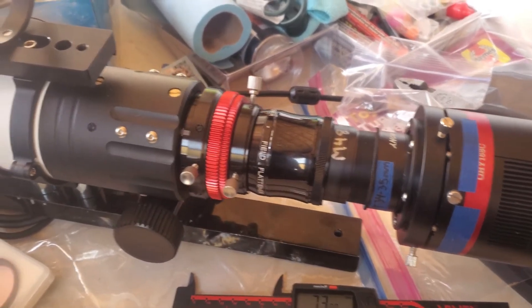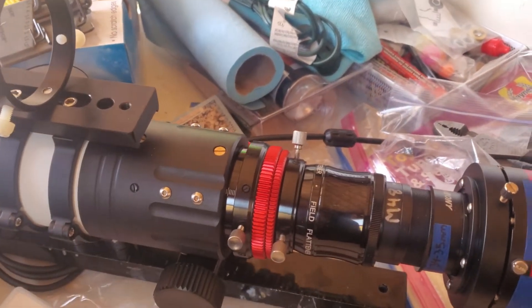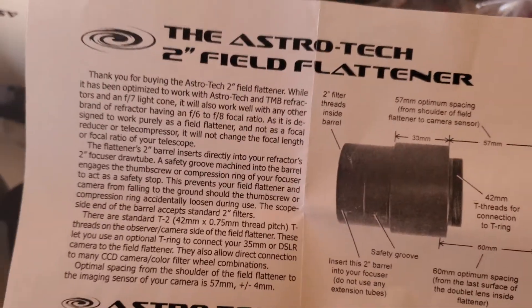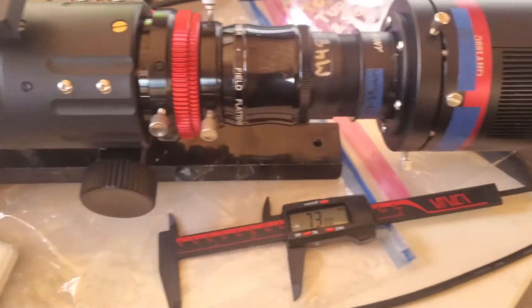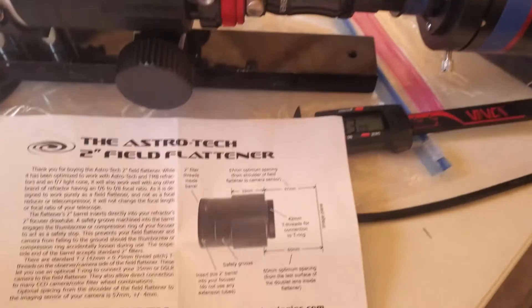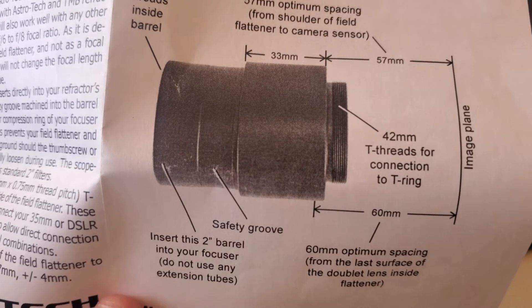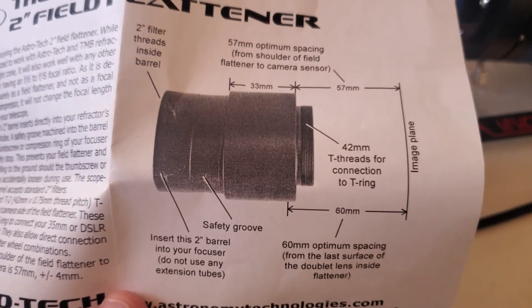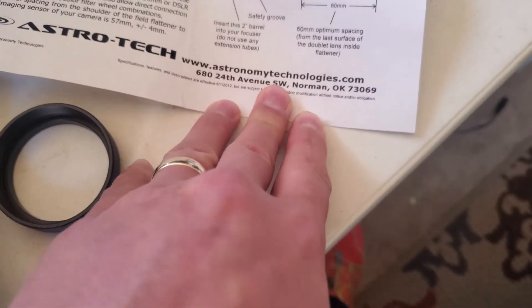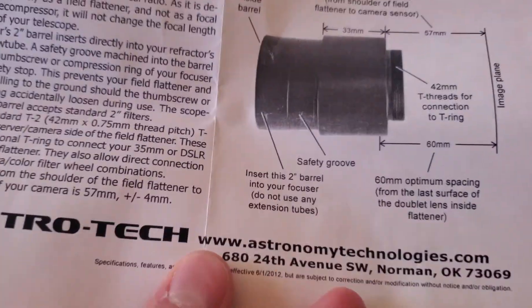So after running into that issue with the Hotec flattener, I thought maybe that particular flattener wasn't the best piece of equipment to use with this telescope. So I bought the AstroTek flattener, which to me also seems like it's just another generic flattener that they've branded. But this particular one — the instructions that come with it actually depict a different flattener or different style flattener.